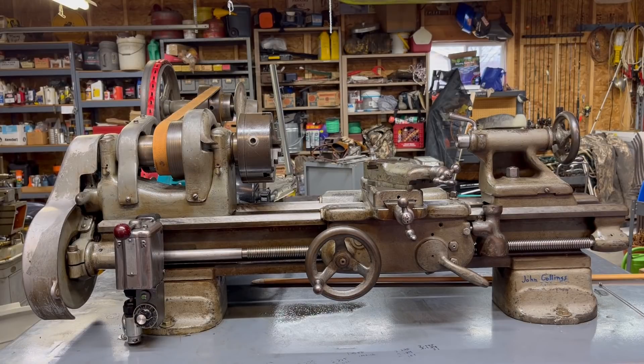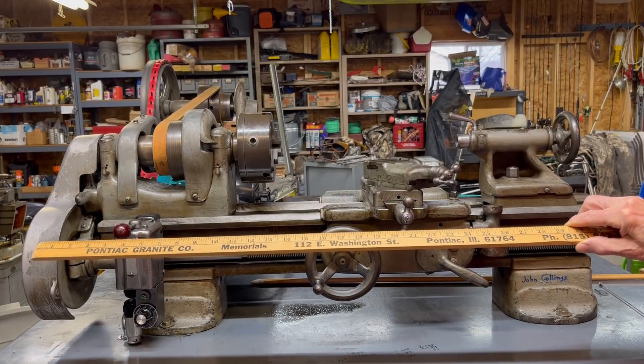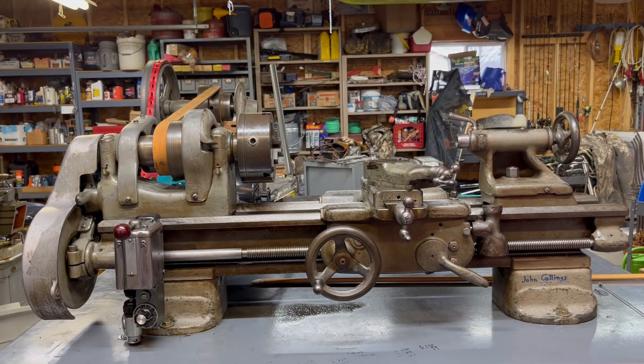This Model C South Bend 9-inch lathe is really the base model. It's the shortest one and has the least amount of extra equipment on it. All of the 9-inch lathes were available in four different bed lengths, and this is the shortest at three feet overall. They also made these in three other sizes: three and a half foot, four foot, and four and a half foot. Some of these were sold not only as bench models, but as cabinet models or models that had legs on them.